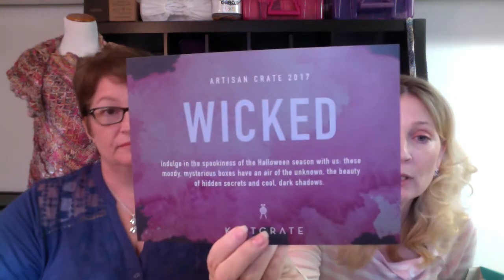This is the October box, which I must say I ordered their September box and it came by the same time as the October box. It came at the first of the month, so it was really quick getting here, which I like. So let's look at it and see what we got. Here's the card — Artisan Crate again. It's what I subscribe to. I like that. And this one says to indulge in the spookiness of Halloween season.